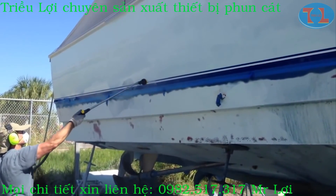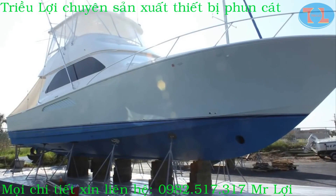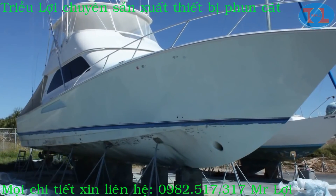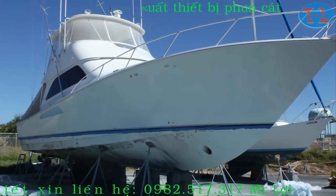It took only 12 hours to blast the entire hull, and the customer paid a lot of money to have this done. Because of the low cost of the media, it was a very high profit job.